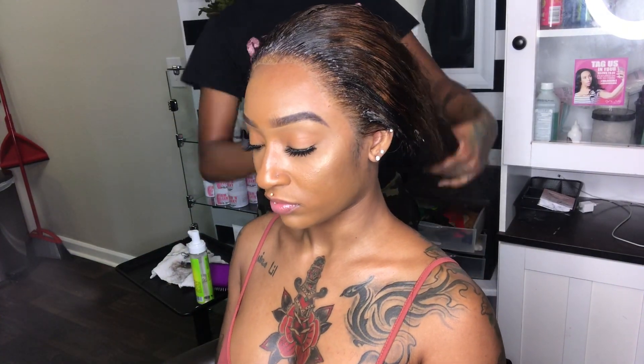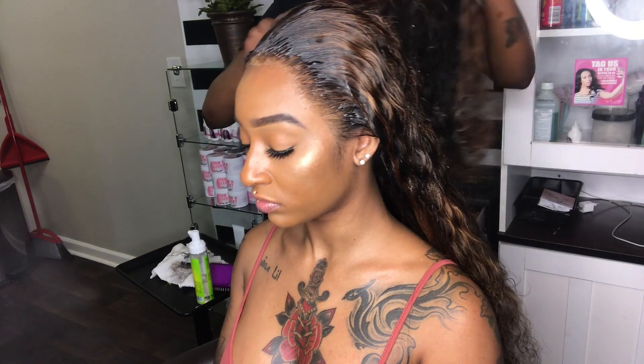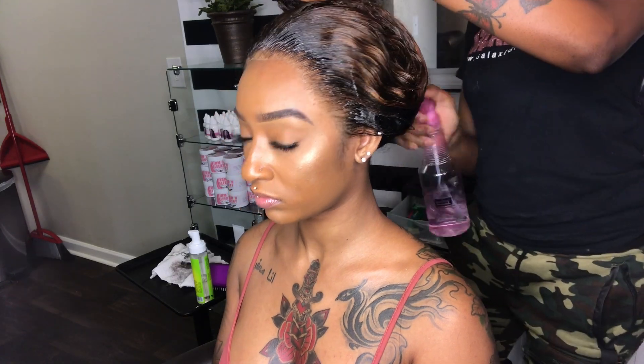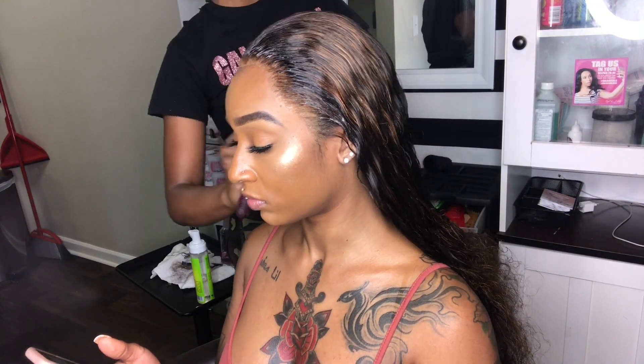So before we do any styling, I'm going to go ahead and wet the entire hair.